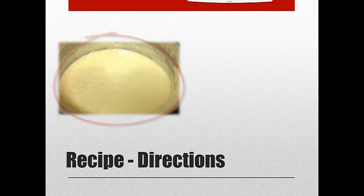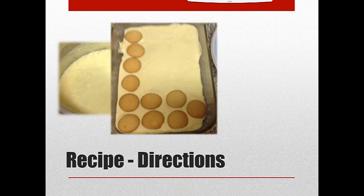Then I take an 8 by 11 glass casserole — kind of a lasagna dish type of thing — and you're going to start layering. Put a third of that pudding in the bottom, then layer the vanilla wafers like you see here, then layer on your bananas, and then you start again.